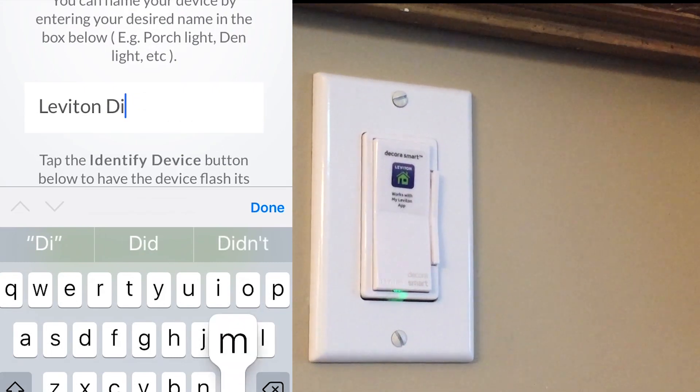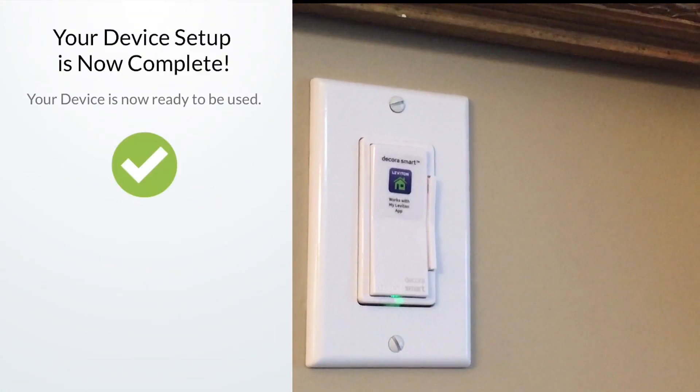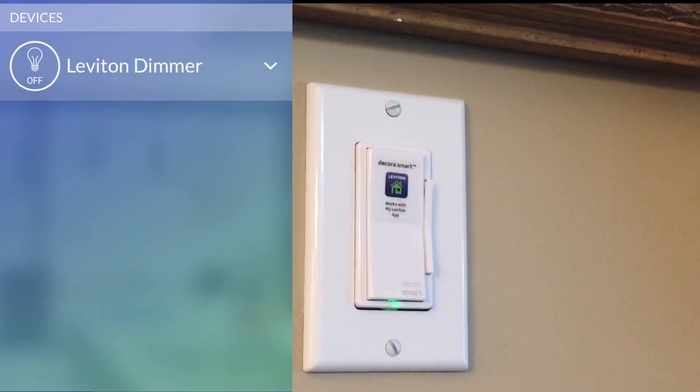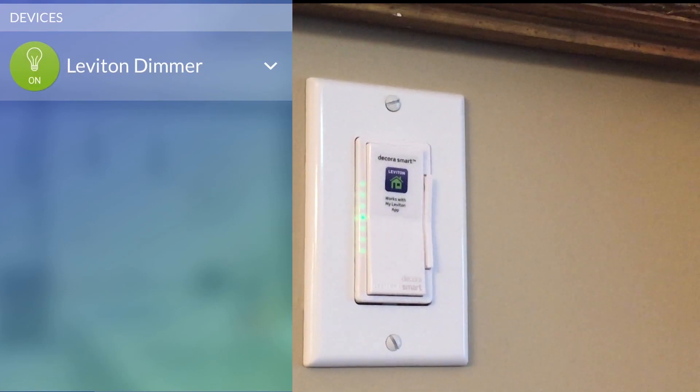In terms of latency and communication between the app and the device, it communicates in fairly near real time if you have a strong connection. However, if the connection where you've installed your switch is a little farther away from the signal — like where we had to install this one — it might take a few seconds.